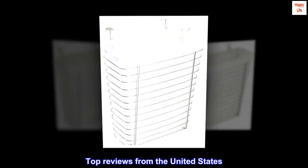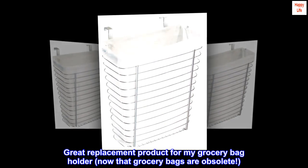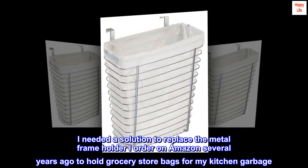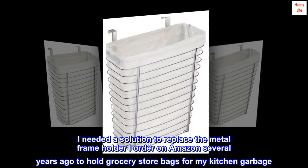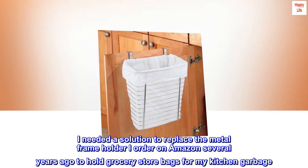Top reviews from the United States. Great replacement product for my grocery bag holder, now that grocery bags are obsolete. I needed a solution to replace the metal frame holder I ordered on Amazon several years ago to hold grocery store bags for my kitchen garbage.